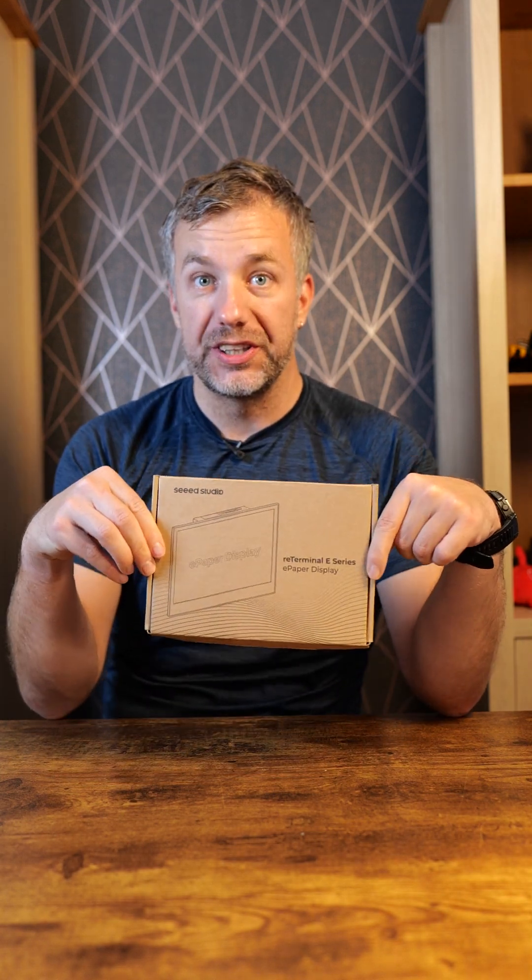What if I told you we can do this? Because this is the new re-terminal, which has an e-paper based display. Not excited enough? Okay, let's make it two and start unboxing. Take a look at this — it's super exciting.